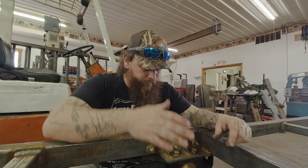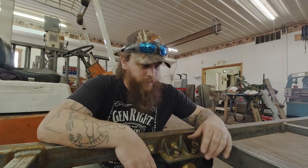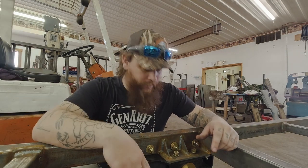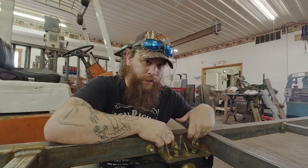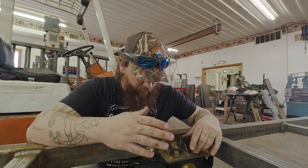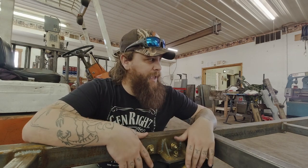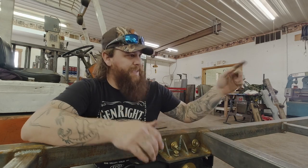All right y'all, we're bolting the suspension up real quick so we can get the wheels and tires put on, so that way we get an exact height of where the trailer is gonna sit and then we'll start building our uprights. Right now we're gonna have to clearance this washer and this washer because of the weld — which isn't a big deal — and then we'll get the suspension bolted up and throw the wheels and tires on.